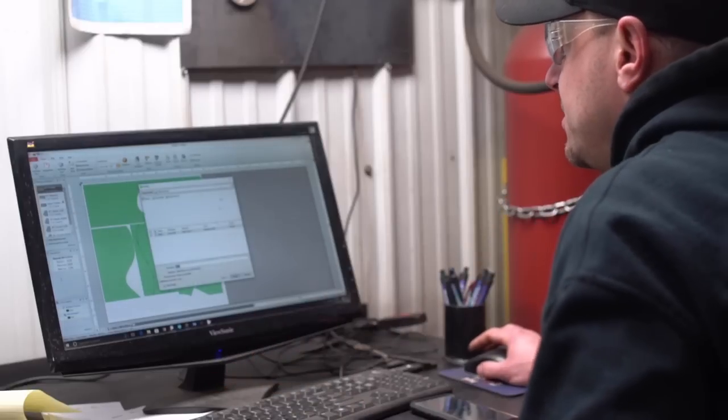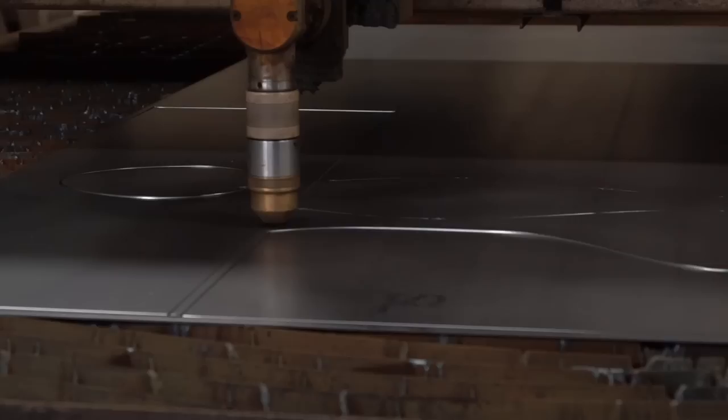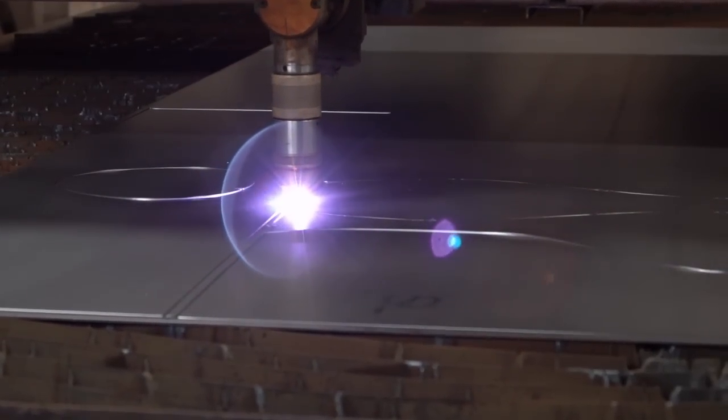Upon completion, you can easily send fitting layouts to ProNest for automatic nesting, or export directly to DXF for automated cutting.